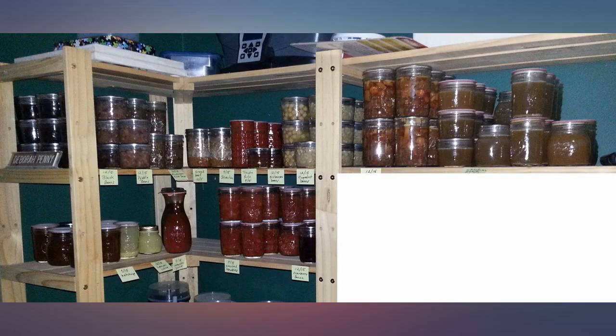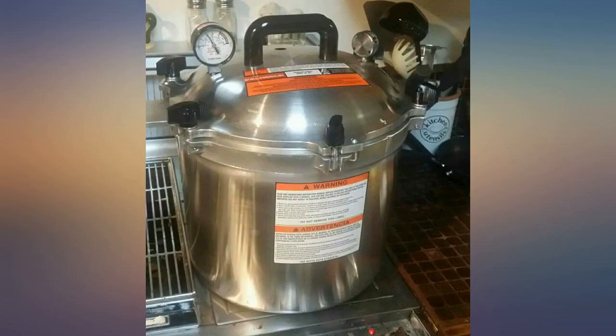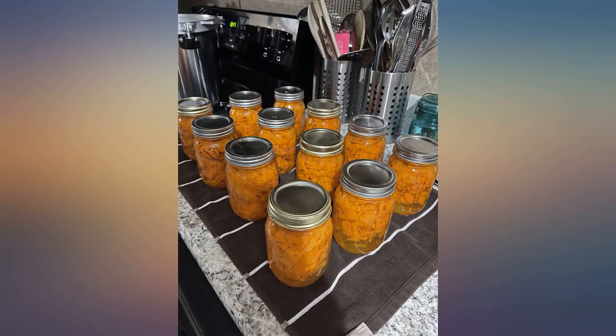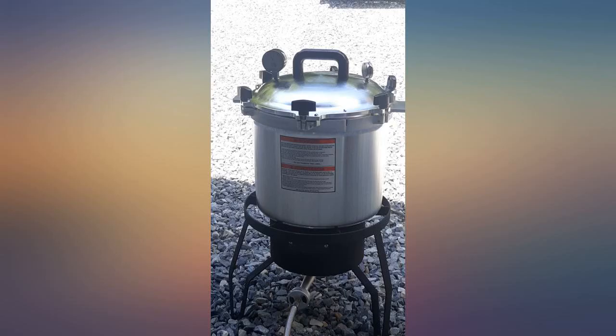I have canned using a water bath for years, but needed a pressure canner because I wanted to start canning meat. It was a little daunting when it first arrived, but I watched a tutorial on YouTube with a sweet old lady walking you through step by step. I have used it almost daily since. I have been canning all the things and I can't believe I'd made it this far in life without this.